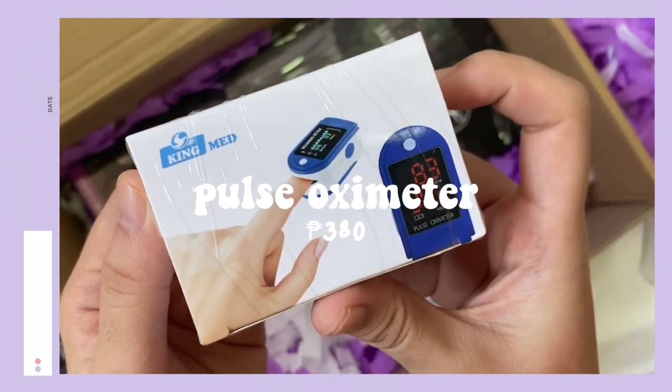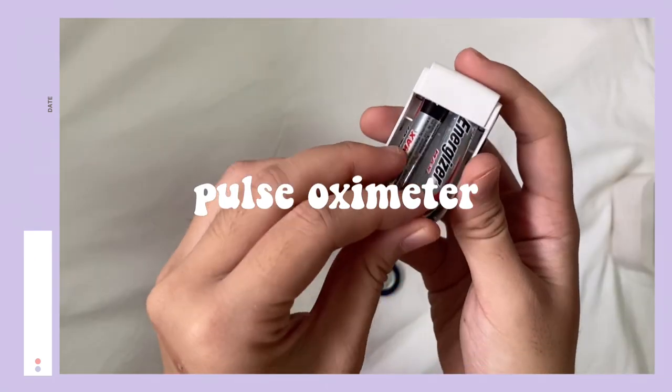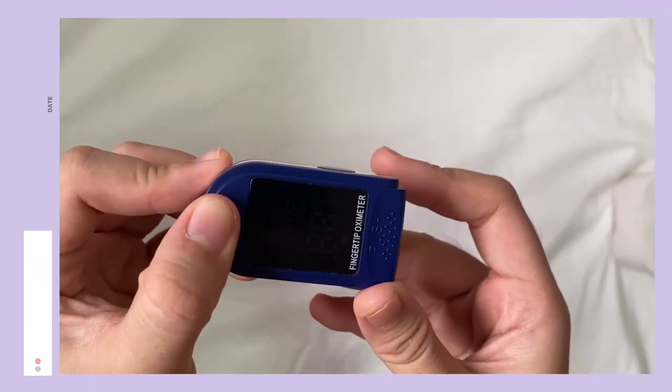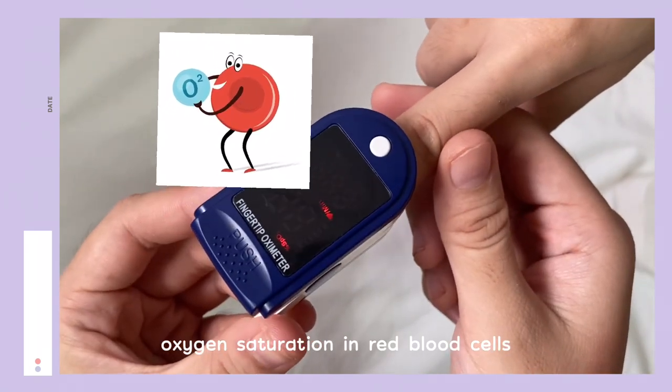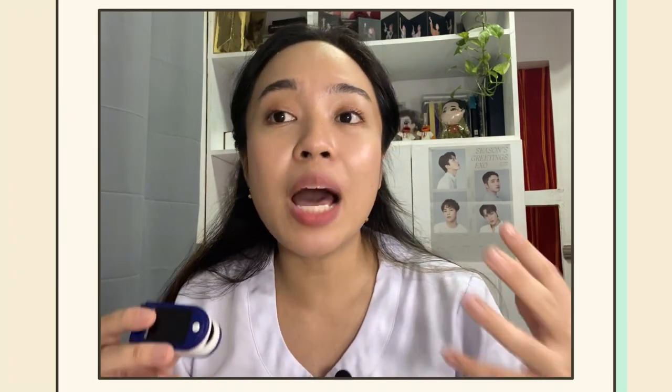Next is the pulse oximeter. The pulse oximeter or pulse ox is an electronic device that measures the saturation of oxygen carried in your red blood cells. In Tagalog, ibig sabihin po, tinitingnan nito ang level ng oxygen sa dugo ng isang tao. So gamit itong level na ito, malalaman natin kung sapat bang oxygen na nasa dugo natin.